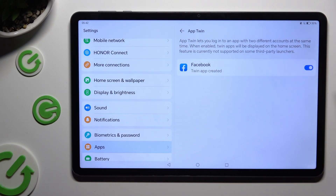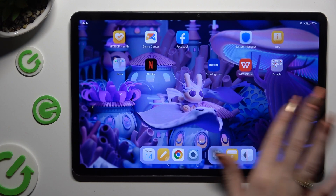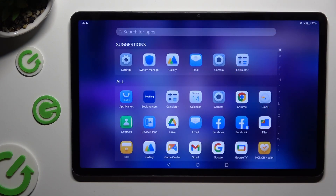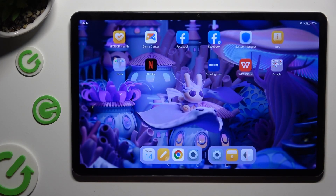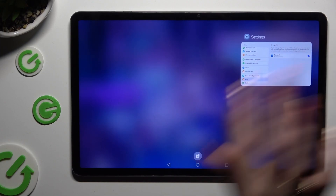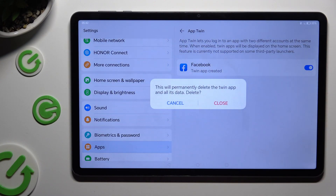When you see that the toggle turned blue, you can go back and check your app. As you can see, mine was successfully cloned. In order to delete this clone, go back to the same settings and click on the blue toggle next to your app. Then confirm your choice in the pop-up.